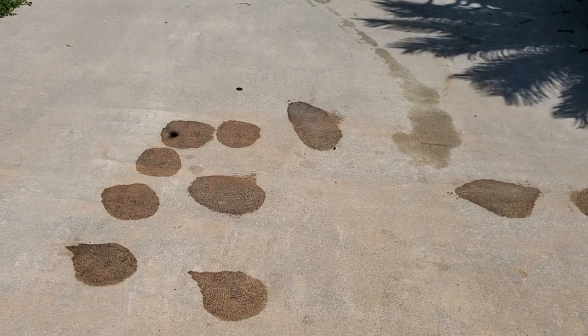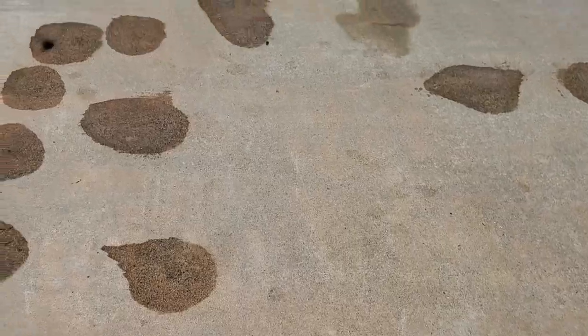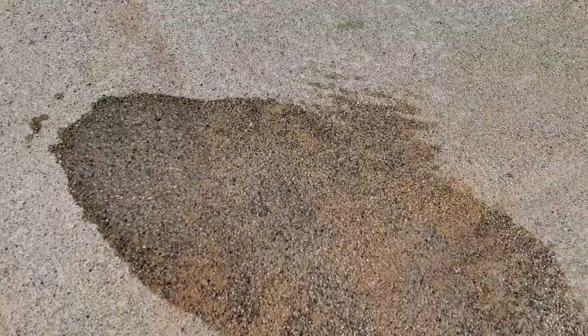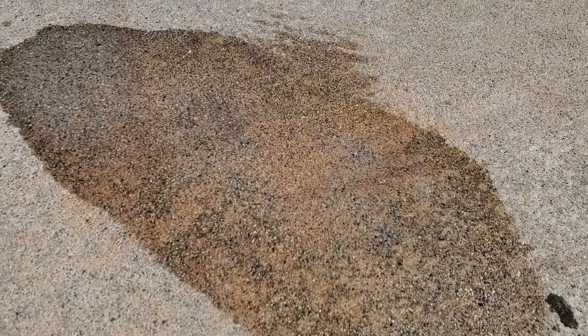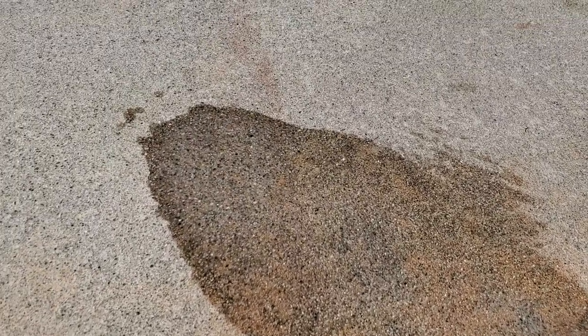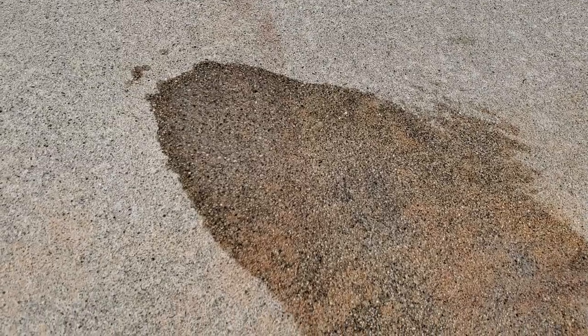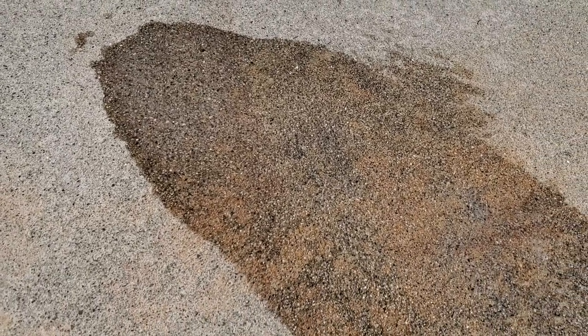Alright guys, I wanted to show you what it looks like. When you scrub it, it should look something like this where the grease is kind of being lifted. It's kind of hard to tell on the video, but you could see the oil and grease kind of lifting from the spot. We'll see how the rest of this goes, but I'm gonna leave it like this for a little bit and see if it actually goes away.